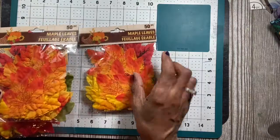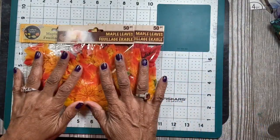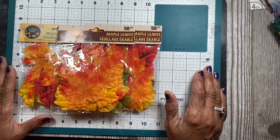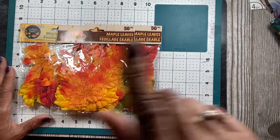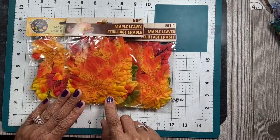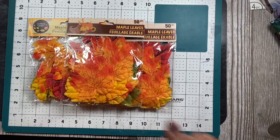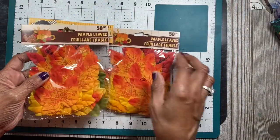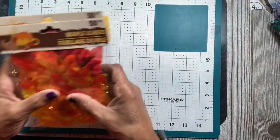I needed some more leaves and foliage. A friend of mine made a wreath — it's like a doll's head cutout — and I want to make one of those, so I needed more foliage. I got three packs, each with 50 pieces, so hopefully 150 pieces total will be enough.